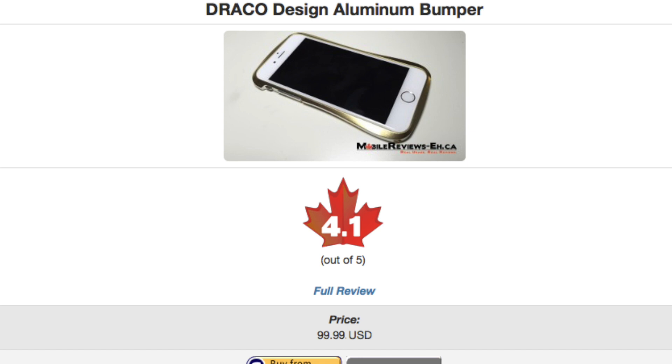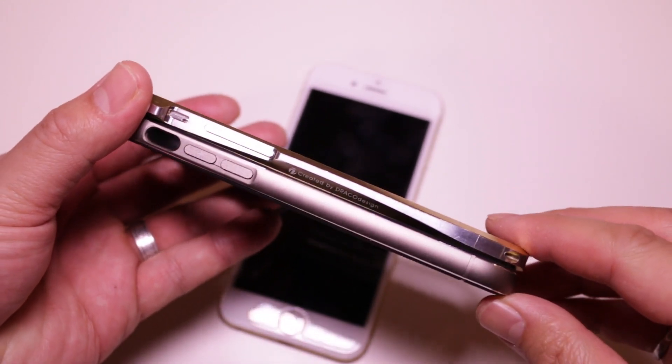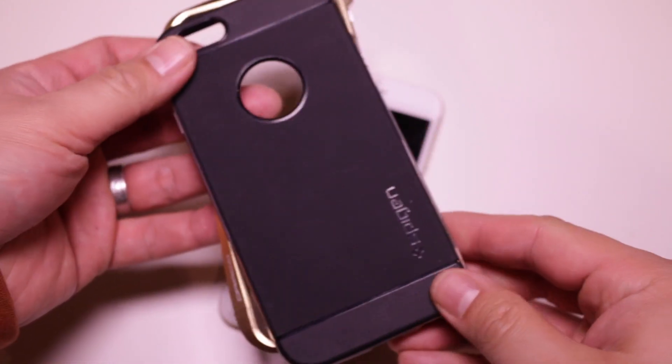There is a small caveat to the score, which I will elaborate in a bit. If you are looking for similar cases that are metallic, check out the Spiga Neo Hybrid Metal, which scores just a tad higher at 4.2 out of 5.